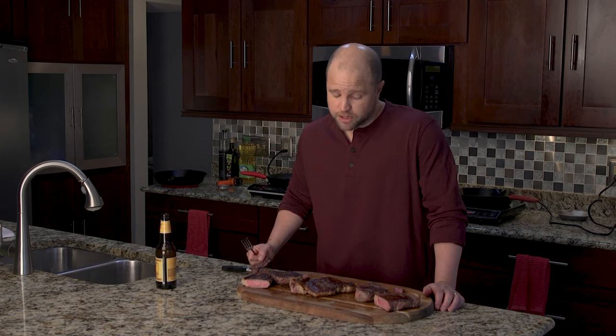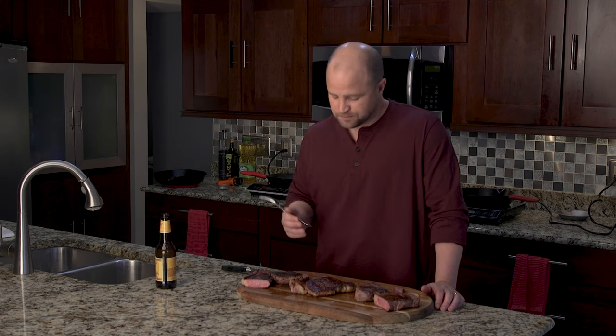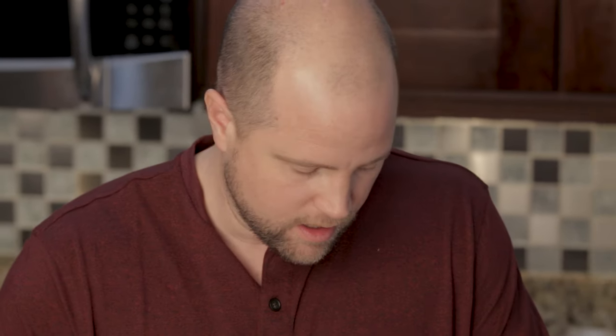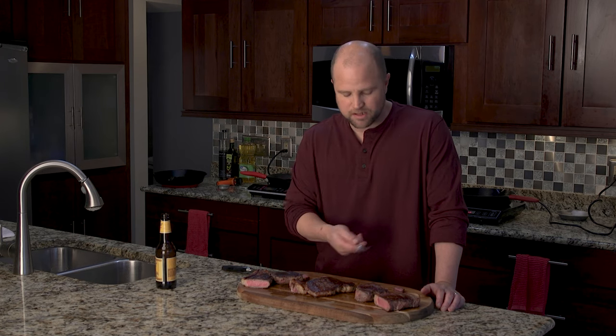Now trying the avocado oil steak — I definitely think it's the best of the three just in terms of flavor. They all had the same amount of salt and were at about the same pan temperature, but this one has the best flavor. Something about that avocado oil is adding to the richness of the steak. It's really good.